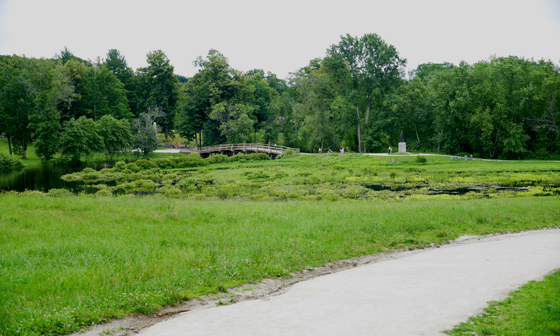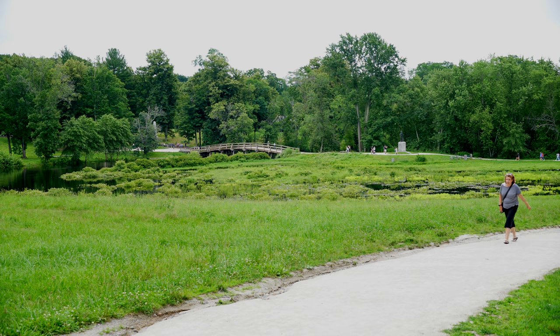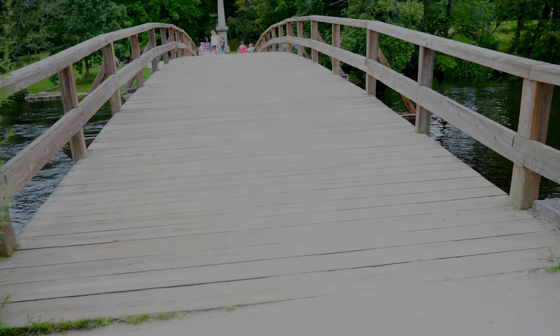What you're looking at right now is the Old North Bridge — this is where the Battle of Concord took place. This is the bridge that the militia needed to cross in order to help fortify Concord, and this is where the British troops were waiting. This is where the British troops ordered them to stop, and this is where the battle took place. So here we go over the Old North Bridge.